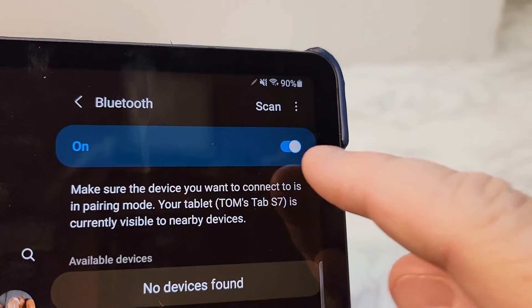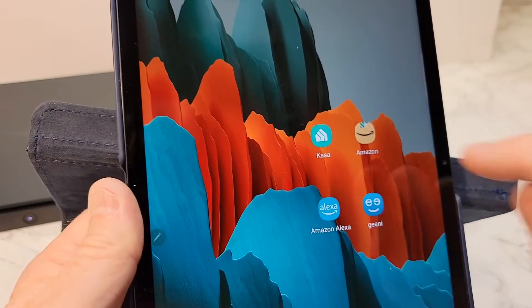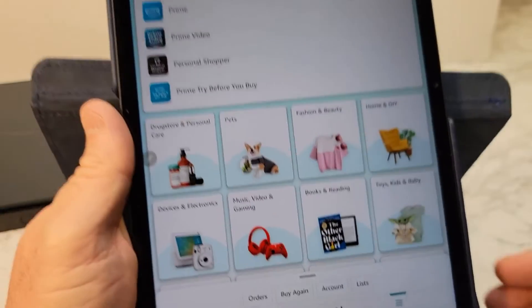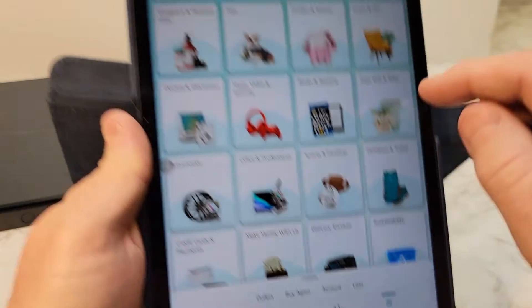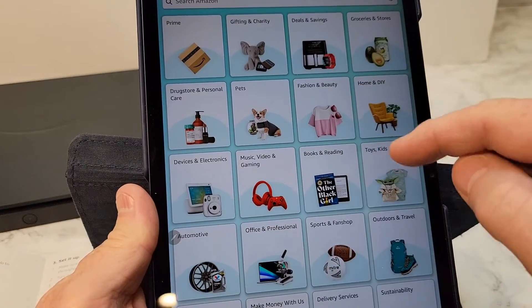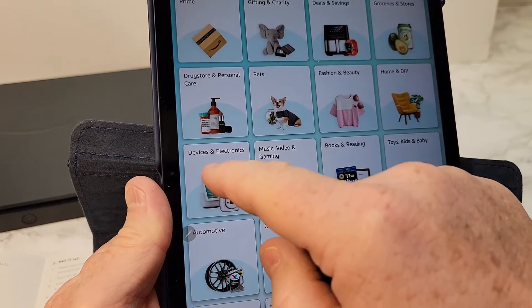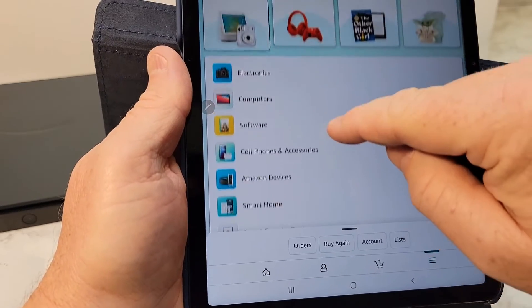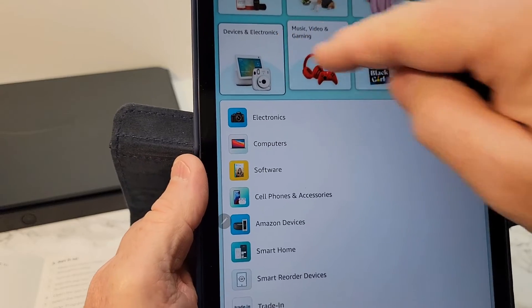Make sure your Bluetooth is on. To find the device in the Amazon Shopping app, it's a little tricky. Click the three little lines, which brings up a menu. Click Devices and Electronics, then scroll down to Smart Reorder Devices — that's where it's located.